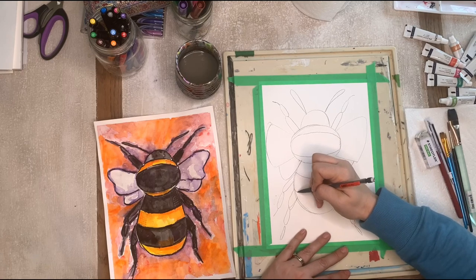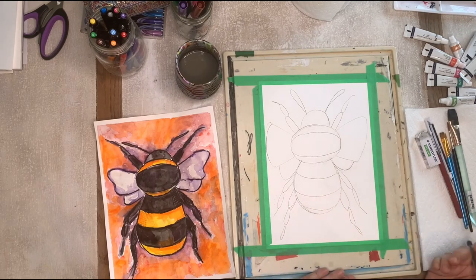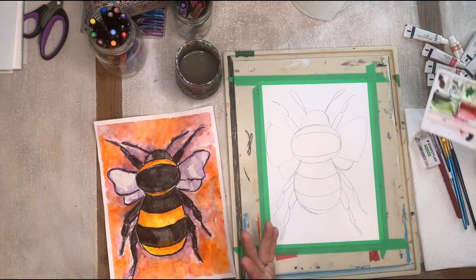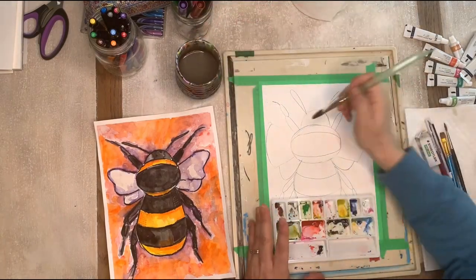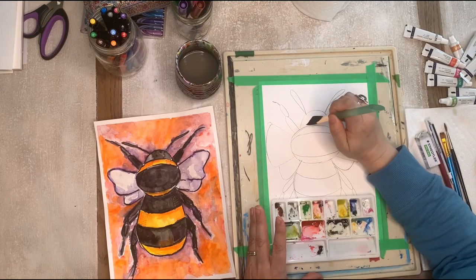One more stripe. If you decide to do less stripes or more stripes, you just go for it. The next thing I'm going to do is get my paints out, so let's start painting. We need our watercolors today and some markers.